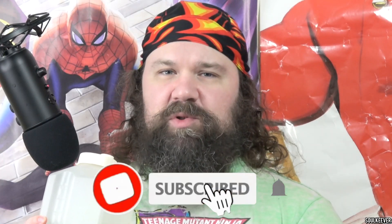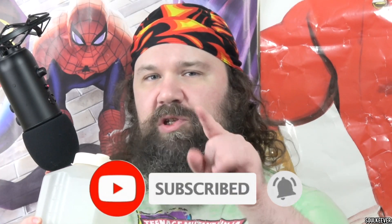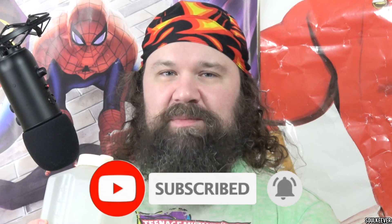Be sure you stick around until the end, because we're going to talk about what Spider-Man characters we want to see next. If you support what I do, please click subscribe and hit the bell for notifications so you don't miss a single video when it comes out.